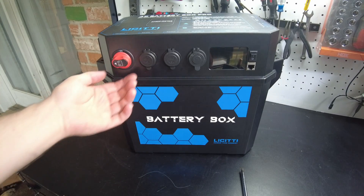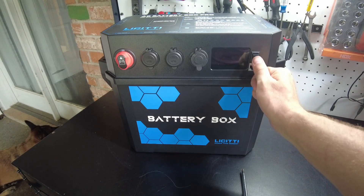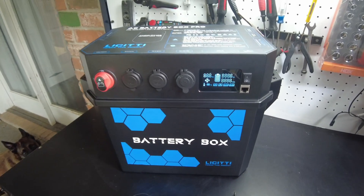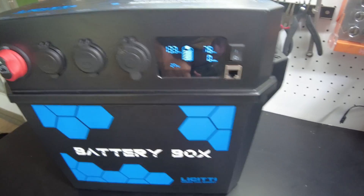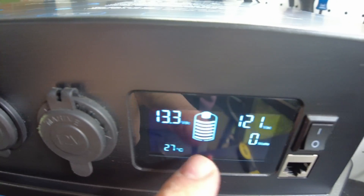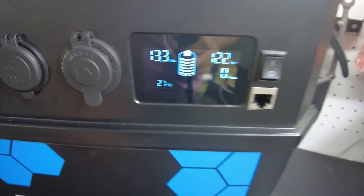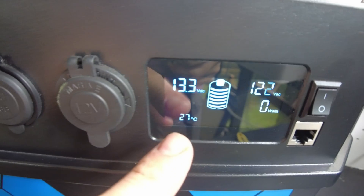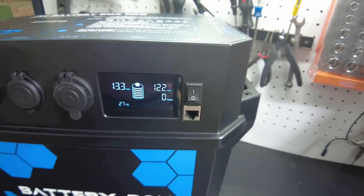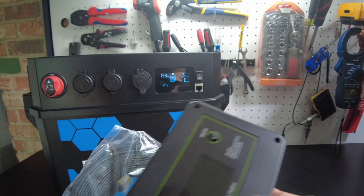All right, it's ready to go. Let's turn her on and turn the inverter on - and we have a display. We're showing 13.3 volts from the battery, 124 volts AC, a temperature of 27 Celsius, and zero watts. The screen looks great. While we're at it, let's plug in the remote display and see how that looks.